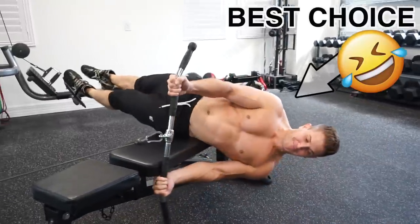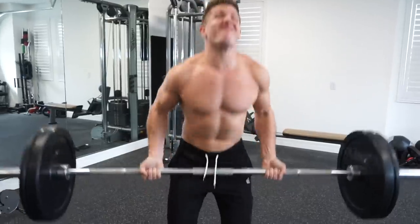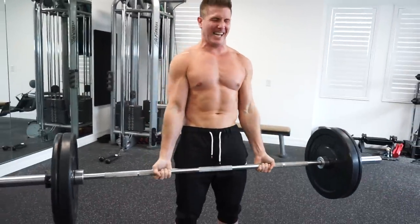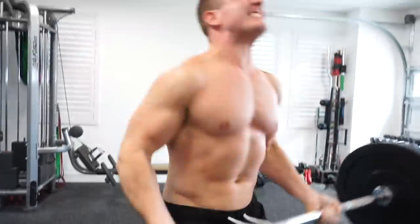Now that we've gone over the pros and cons, the better choice isn't always black and white. If I only had time to perform one bicep exercise, I'd go with the standing barbell curl even if I had access to a cable station — because the barbell allows you to utilize heavier weights, progress easier over time, and I personally feel a lot more biceps activation when compared to a cable curl.